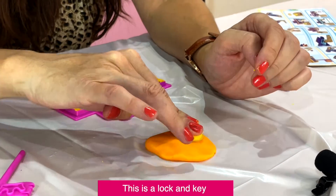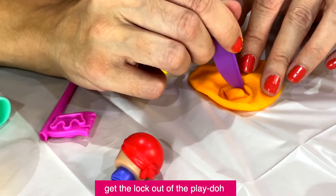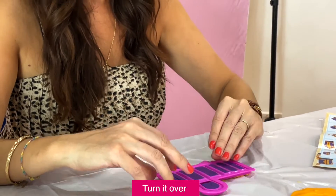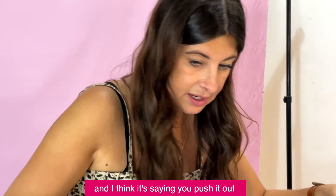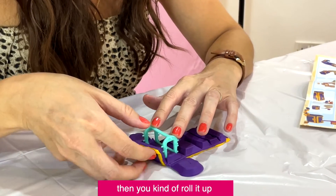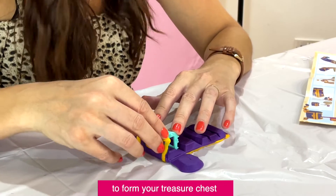This is a lock and key — make the lock out of the play-doh. Turn it over and I think it's saying you push it out. We've got to push the structure out of the template now and then you kind of roll it up to form your treasure chest.